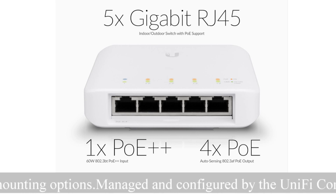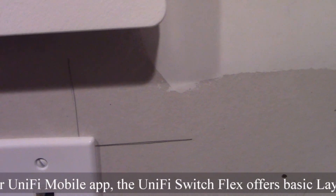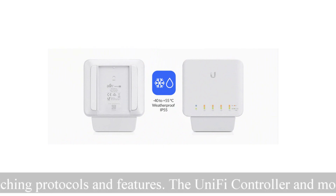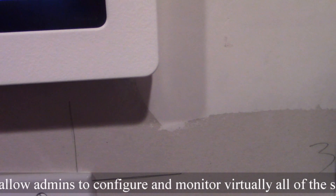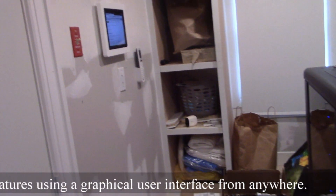It runs from a temperature range of about negative 40°F to 131°F, so you're not going to see those extremes where we are in New York. This is the perfect device for that, and it's not that expensive — it comes in at about $99. Excuse the mess here, I have a data center which is still being worked on.